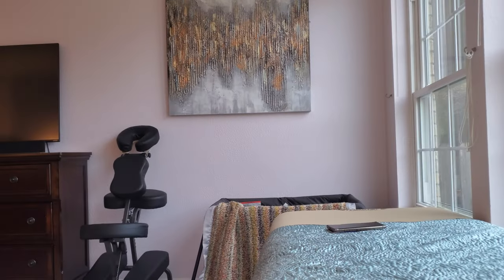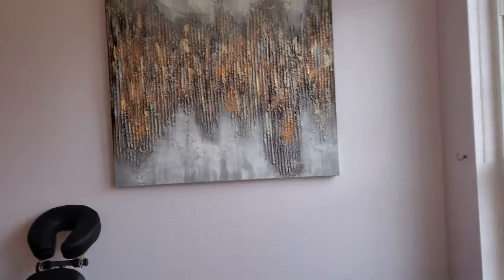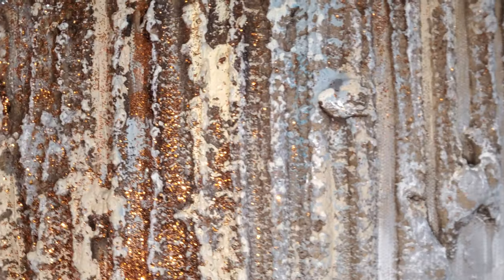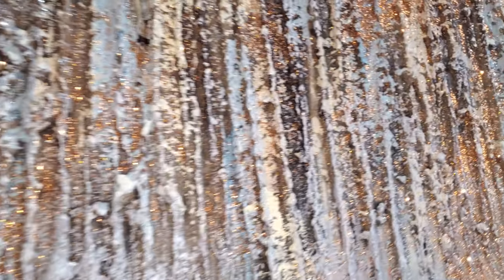Mom. Mom. Mom. Oh, thank you for that hug. Judah, look. Here's this painting that I got. Look at it, it's very sparkly. It's very sparkly, and if you go really close, it sparkles. Look at that. Isn't that nice?